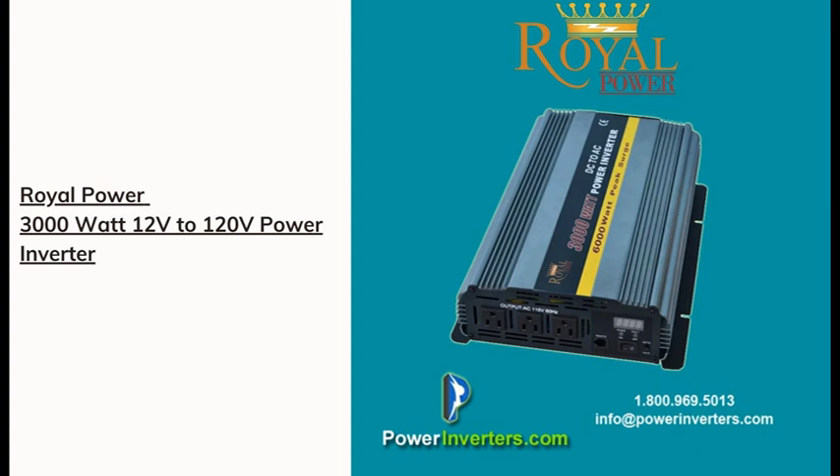We can walk you through the battery requirements. For a 3000 watt inverter, if you're just going to connect a small 12 volt battery, you're going to have small applications that are going to last one, two, or three minutes depending on what you're doing — that could be fine.